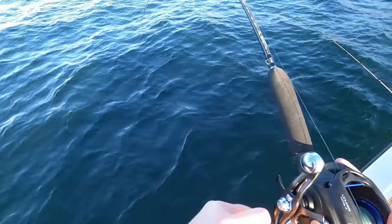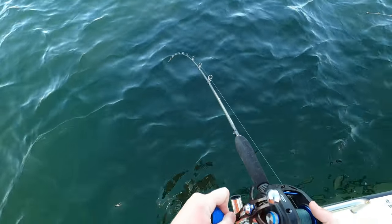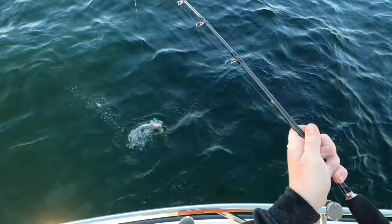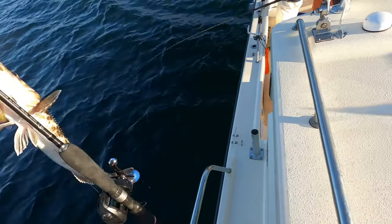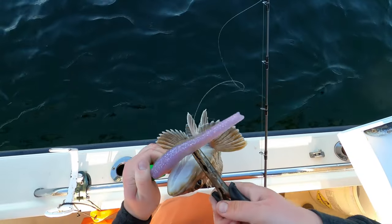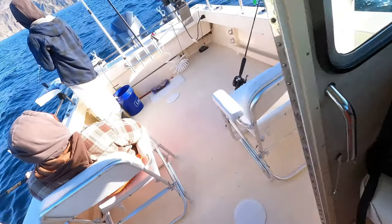Got one — there's a ling. I don't think he knows he's hooked yet. We got the smallest lingcod ever — and it bit my tail off! Well, I asked for a lingcod and you got one. Not exactly the size I was looking for. He bit my tail off! That would be first fish of the day for me.